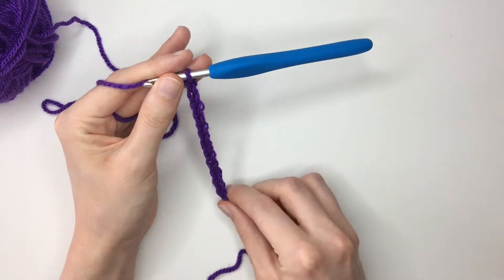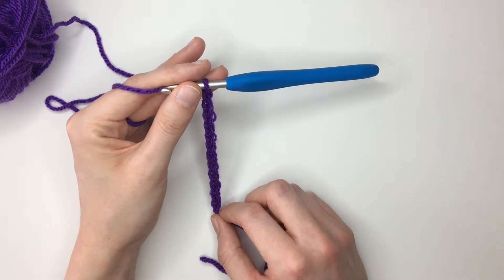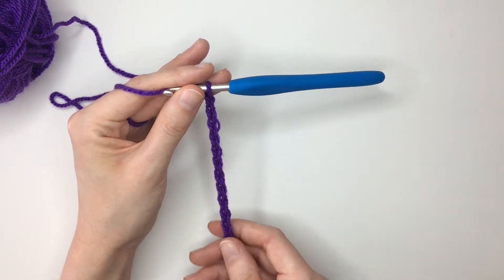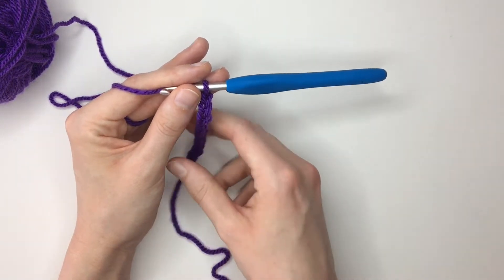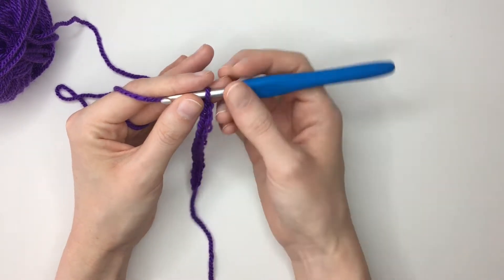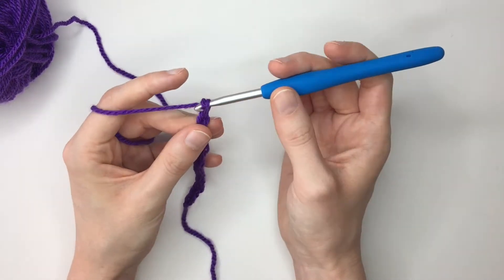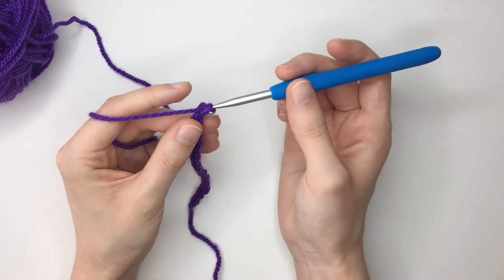Alright then, so I've made my chain here of 12 chains long. Obviously if you're making this for a blanket you'll probably want to make it a bit longer, but for the purposes of this tutorial this will be sufficient. So having made the number of chains that you want, we're then just going to go ahead and add three more chains to that — so one, two, three. These three chains will form our first stitch of row one.